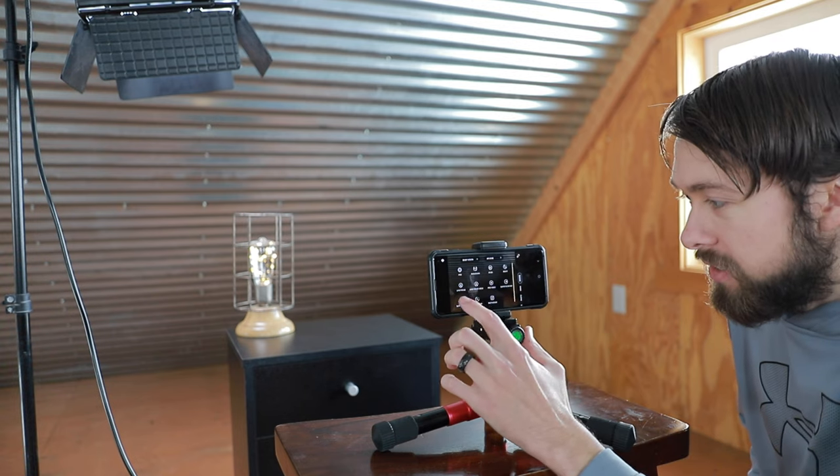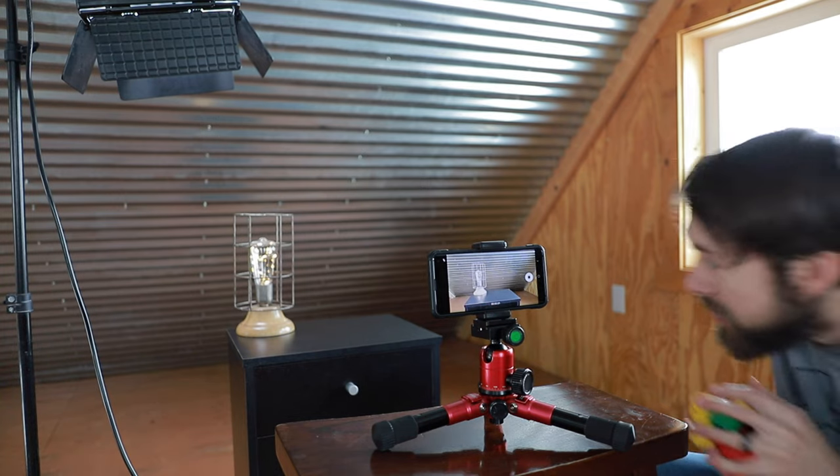I'll go ahead and hit record. Now I've already started recording the slow-mo but I'm not gonna do anything yet — I'm just gonna let it record some of the background, just static, nothing happening. I'm gonna use that later on in post, so that's just a really important little detail.